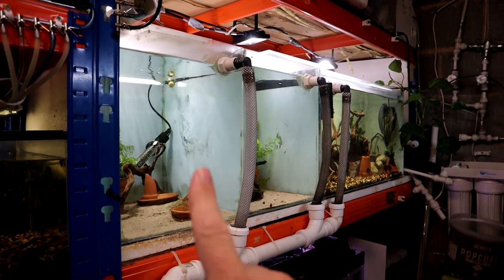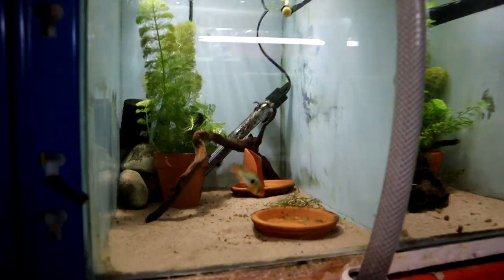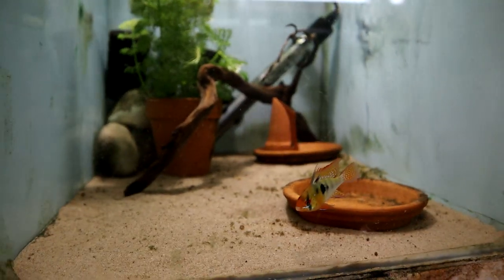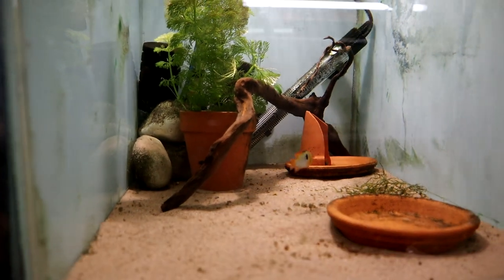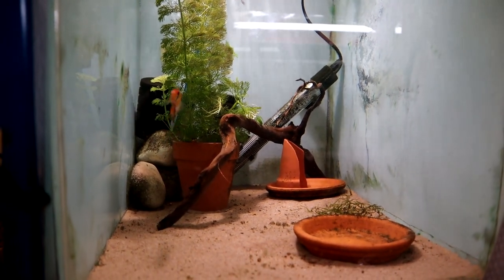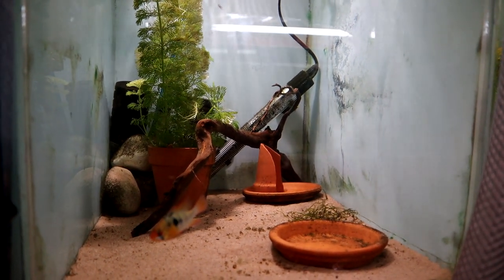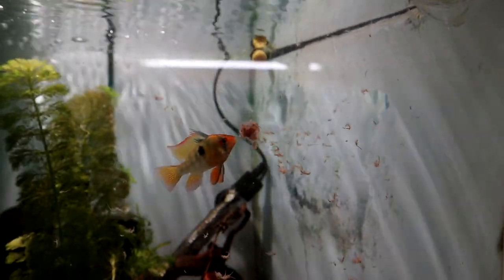This bank of tanks goes rams, pea puffers, and bristlenose plecos. The rams get a mix like everything else — I keep saying this — they like the krill flakes and the tropical flakes, and the spirulina powder pellets too. They do quite well on them, but I'll also give them frozen food quite heavily because I'm trying to build them up. So we'll give them some brine shrimp — just a little bit broken off and dropped in. Brine shrimp is a fantastic food; most of the fish in here go absolutely crazy for it.